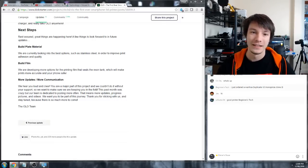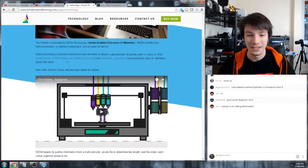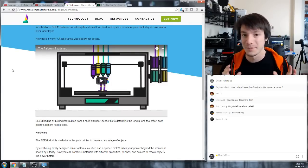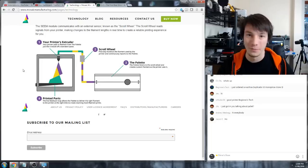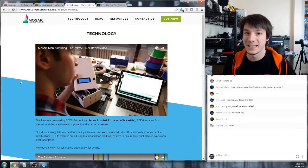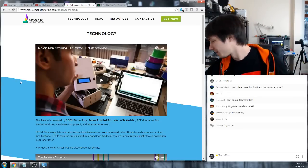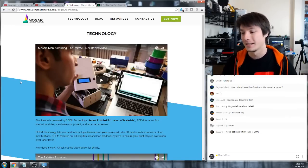This idea has been pushed further into the Mosaic Manufacturing Palette, which is essentially a filament feeder with four different rolls that will melt and splice them together, computer controlled, and then feed through a single extruder to give you multi-color prints from one extruder. Norm from Tested did an interview with the guys from Mosaic Manufacturing. It's not cheap - about $1,000 - but it has four large stepper motors driving each filament, so there's a lot of hardware in there.